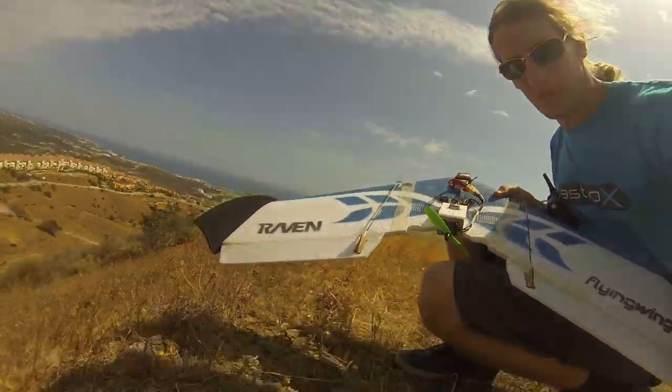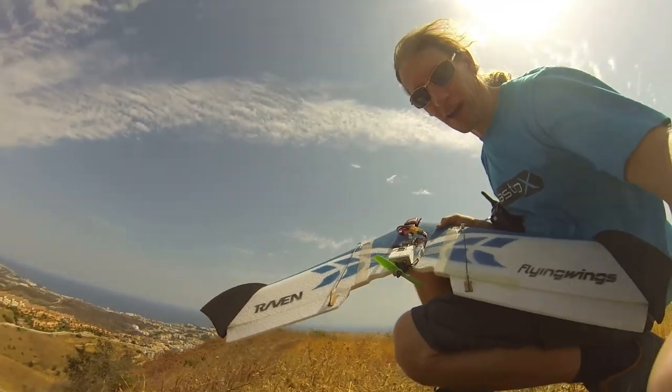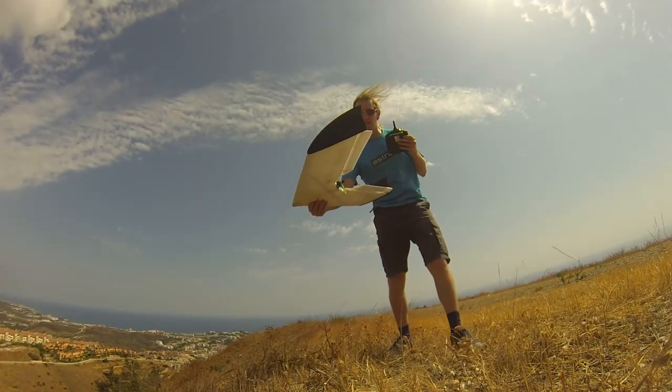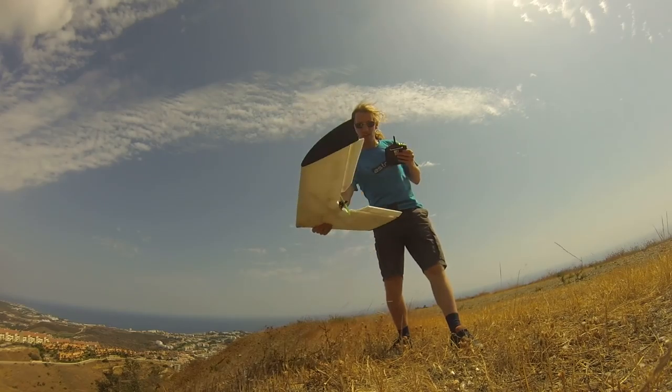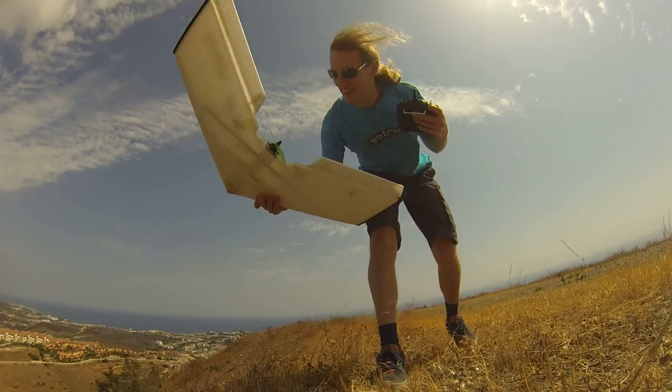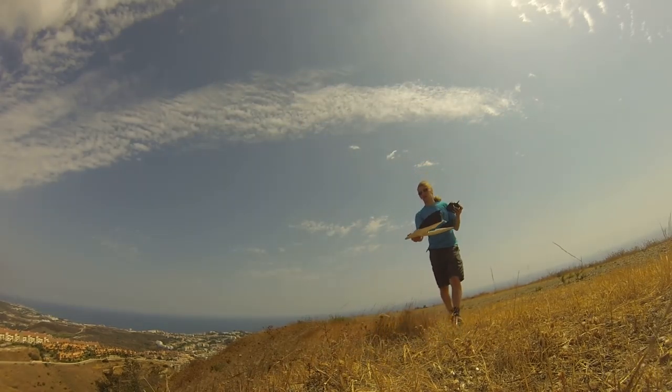Hi, Mr Cleanflight here. We've got a flying wing over here, one of the little raven wings. It's a very, very windy day. You can see just trying to hold this, it's all over the shop. But it's going to be well entertaining, so let's try and fly it.